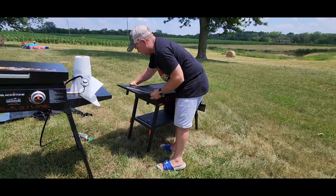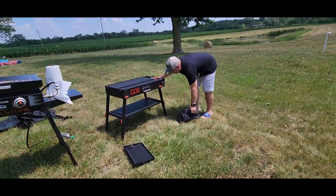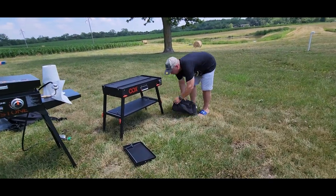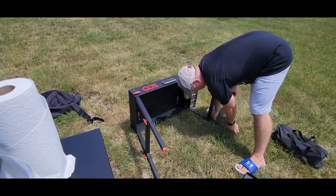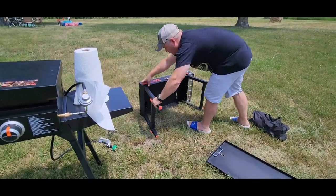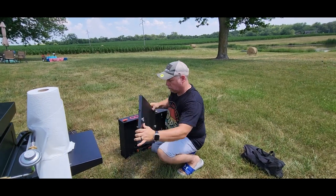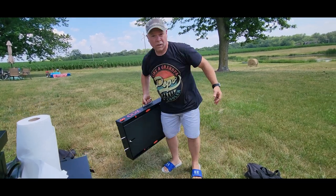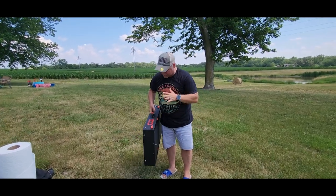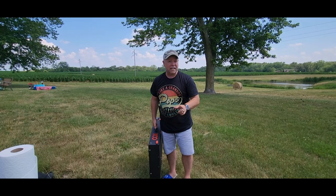Let me show you how to tear it down now. It seems like there are several steps to it, but you've got everything right here all in one case, ready to go wherever you're at. This is the Ooks Universal 17 to 22 inch griddle stand — definitely recommend it.